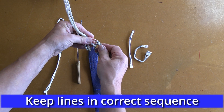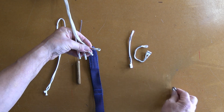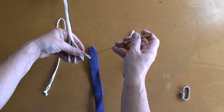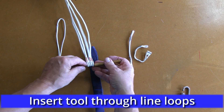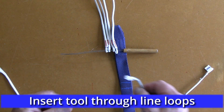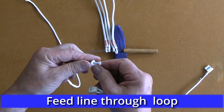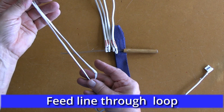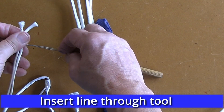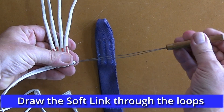Remove the old link and hold the lines in their correct sequence. If you need a tool or second set of hands to maintain the sequence, then use them. Push the finger trapping tool through the loops.